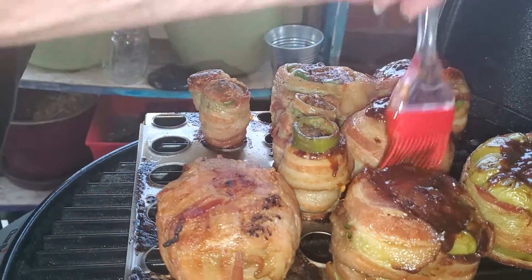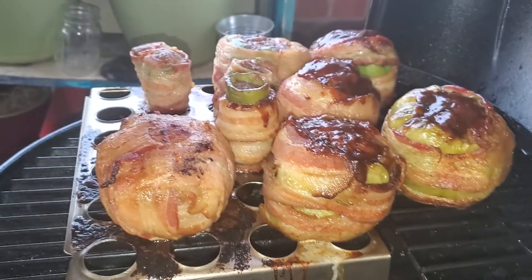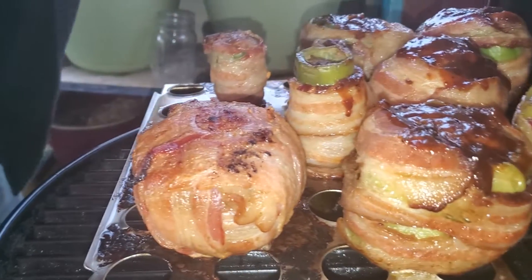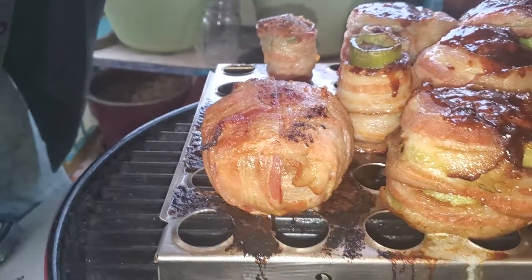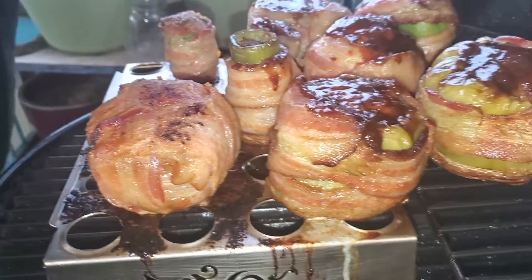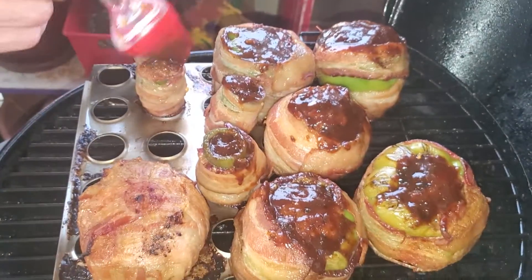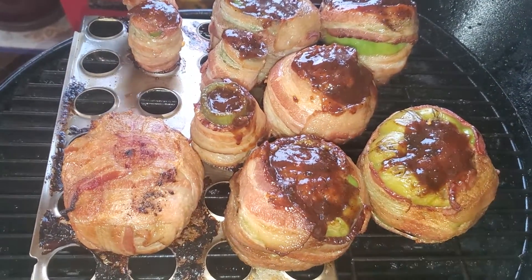This whole channel is about my barbecue, so if it ain't no good, there's nothing I can do about it. Now those are gonna get some barbecue sauce too, right on top. Probably didn't put enough stuffing in that one — it should be overflowing. No big deal.